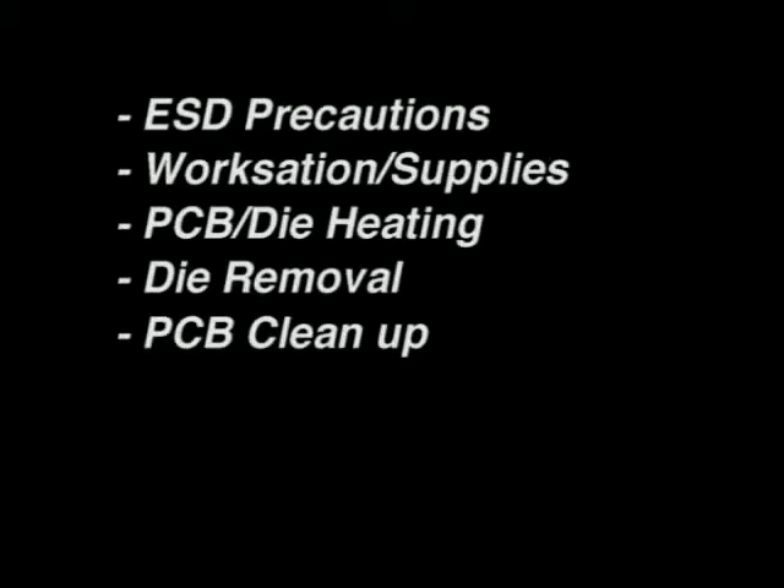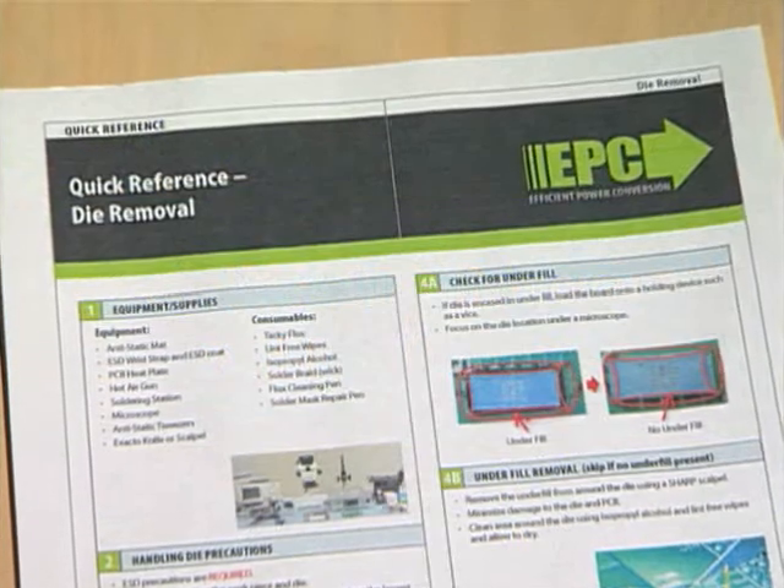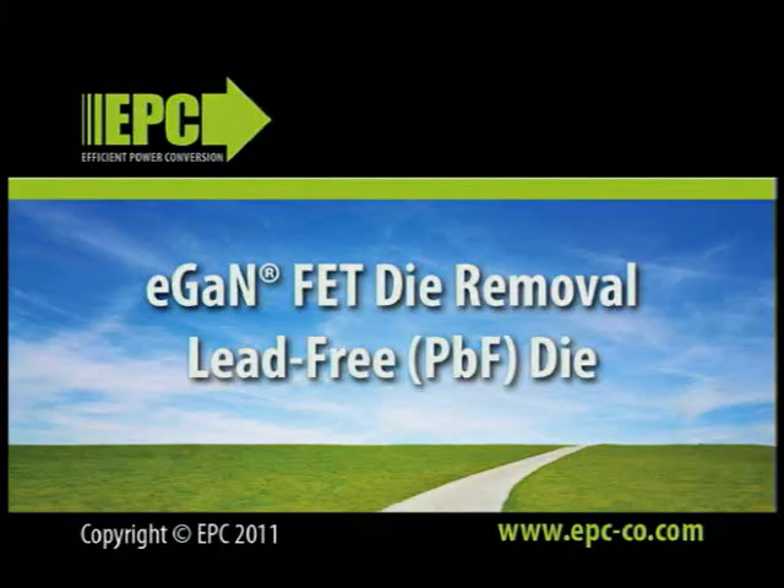As an overview, this video presented the necessary ESD precautions that must be taken throughout the process, the workstation and supplies needed to remove a die, the preheating of the PCB and the use of a hot air gun on the top side of the die, the removal of the die, the cleaning of the die area on the PCB, and the visual inspection of the board. For reference as you undertake the removal of the EGAN die, please refer to our quick reference procedure guide and remember to use ESD precautions throughout the process.